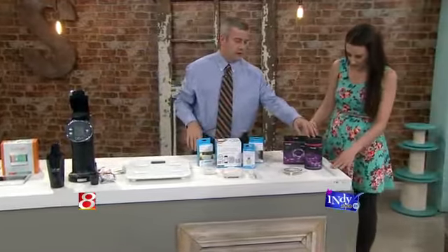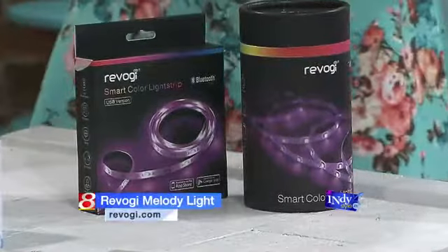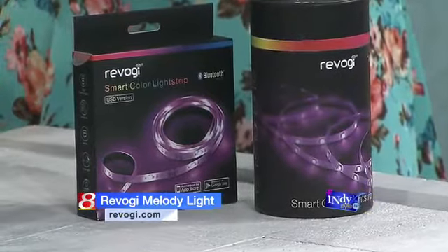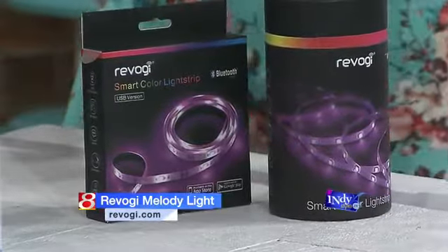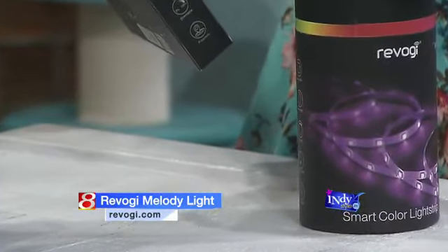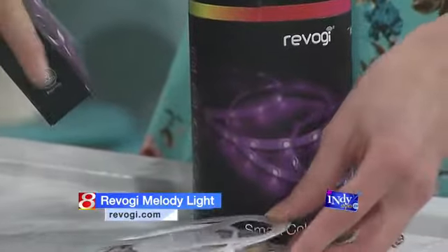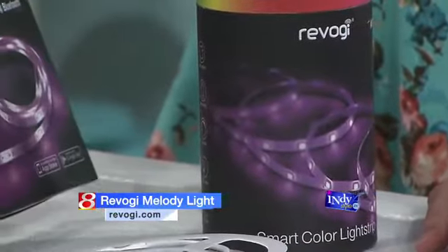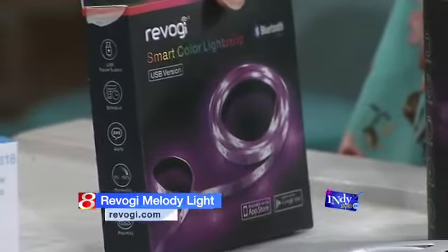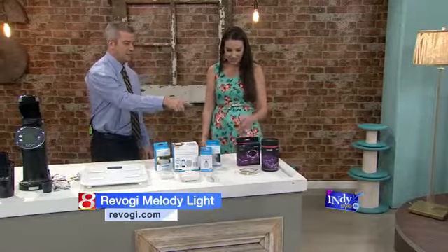These are the smart lighting strips. You know how you can accent the outside of your house with lighting and it really makes your house pop? This is for indoors. These are self-adhesive LED lighting strips. You can put this behind art, behind your bed frame — it gives accent light or mood lighting. It's controlled by an app via Bluetooth. You can hook up to 10 of these. You can change into a whole lot of colors, strobe, dim, and brighten. You could have a whole party in your house. I have never seen anything like that. It's $50.